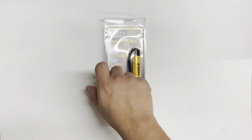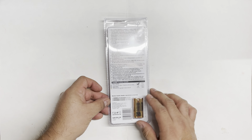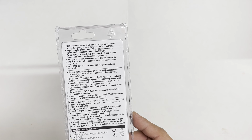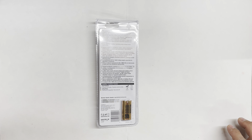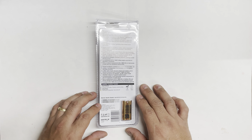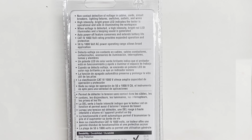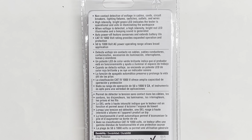Let's look at the back before we open it, so we get a little bit of an idea of what we're dealing with. It gives us a few things to read about it — I'll zoom in so you can read what's on the back. It does come with two batteries included.